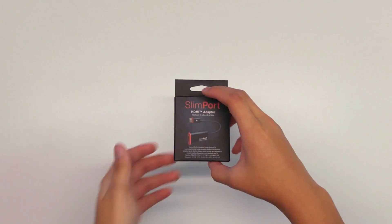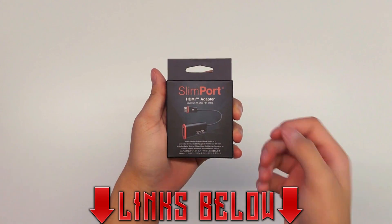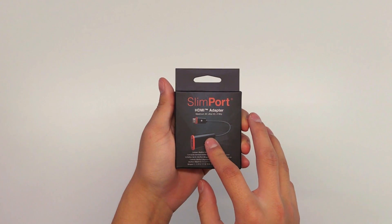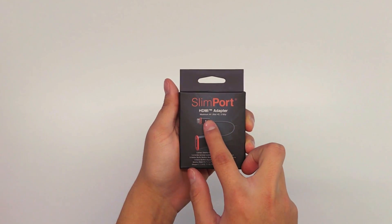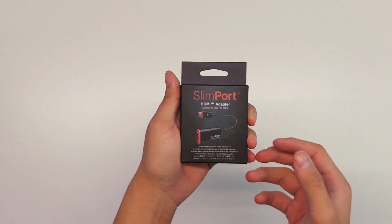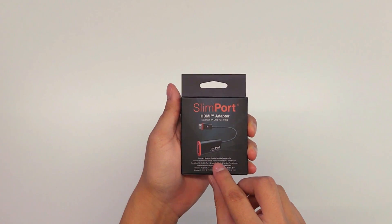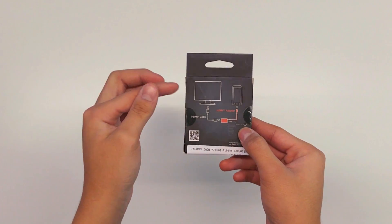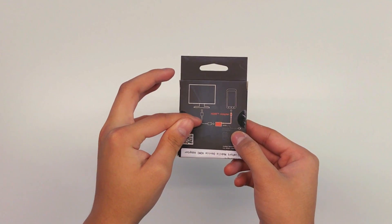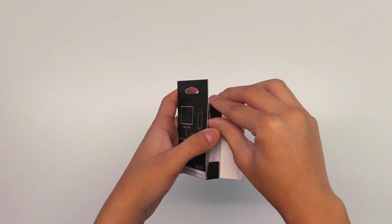Before we open this up, let's take a look. You can see that it's a slim port. This will be in the description below if you guys want to purchase it — if you want to make YouTube videos, play games on your phone and record, this is going to be it. This is an HDMI adapter, maximum 4K ultra HD 2160p, micro USB to HDMI. You need an HDMI cable — it just converts it. It says connect slim port enabled mobile device to TV. We're going to be hooking it up to our capture card.